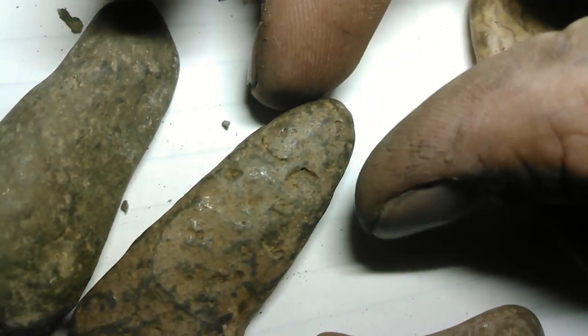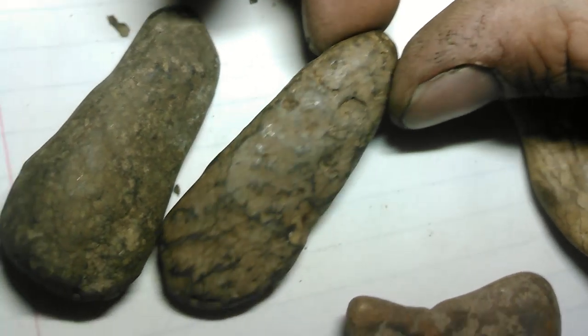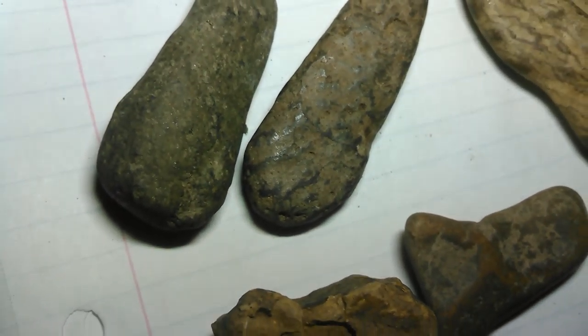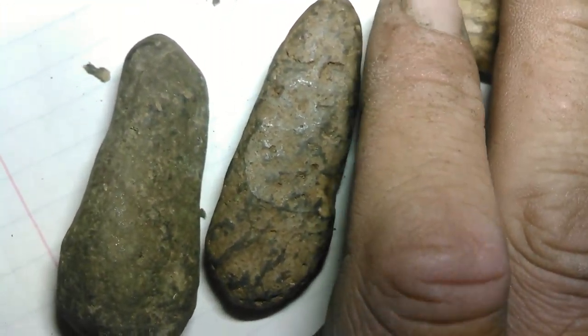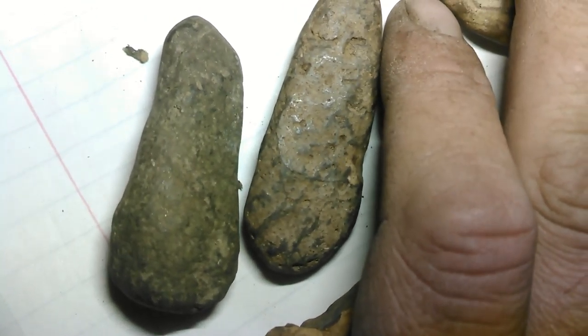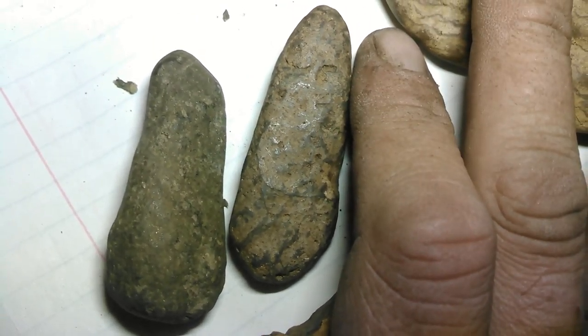See that fingernail? Imagine squished by millions of pounds of pressure — so much that water doesn't injure you.